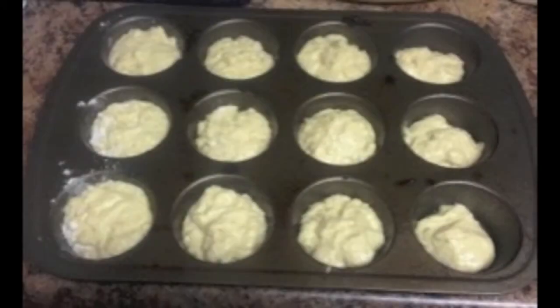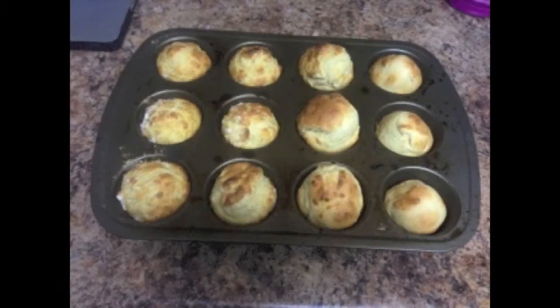From left to right, I have the muffins with four strokes, 14, 34, and 70. Here are the results after I baked them.